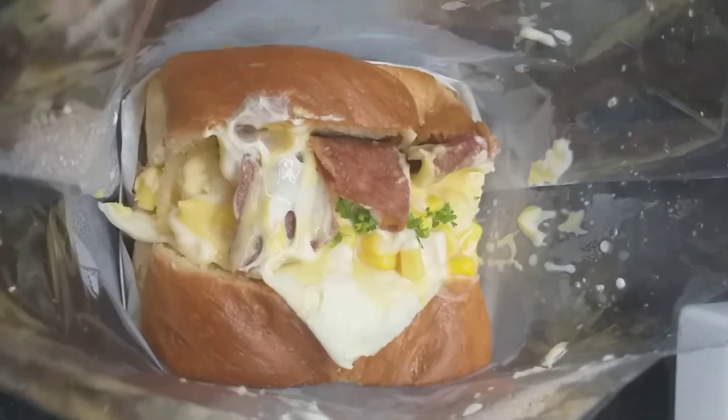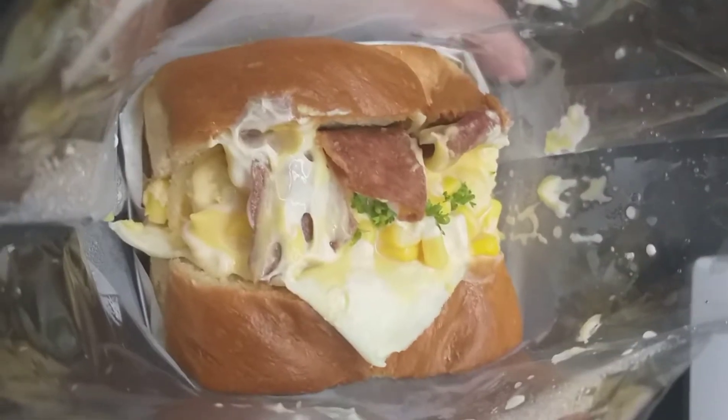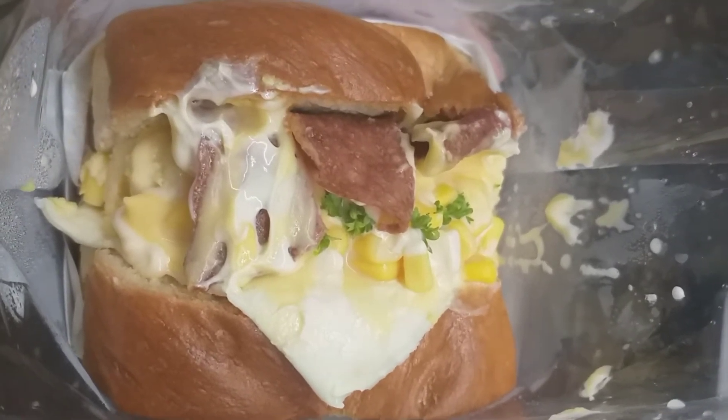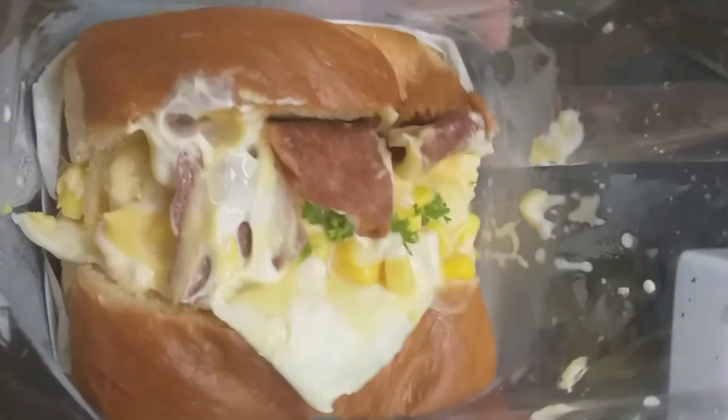It's time to cook it. I'm just going to cook it. Today, that's the Mumu sandwich. It's flavor. There's corn, bacon, eggs, and more. Ayan.